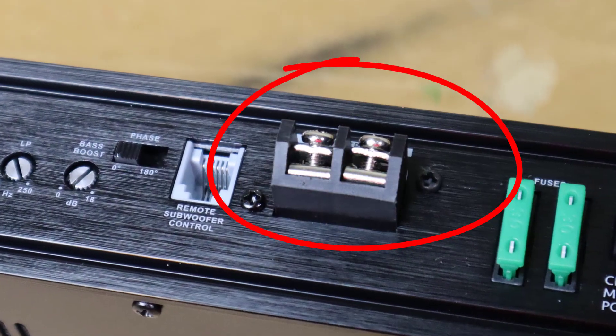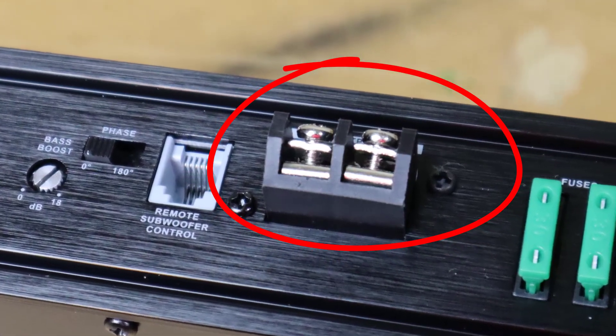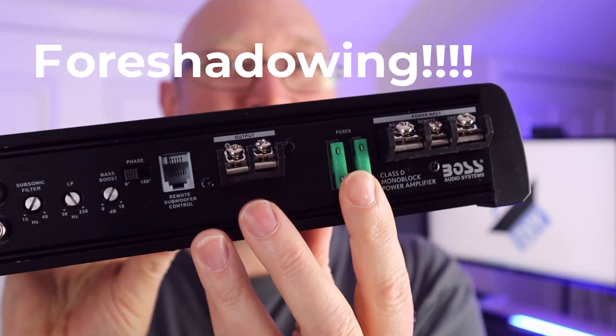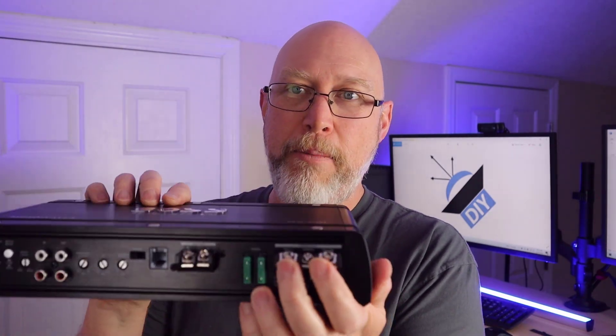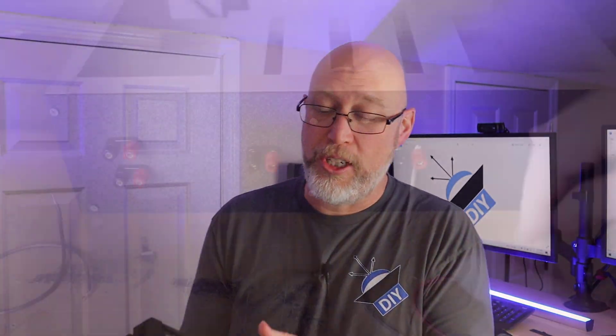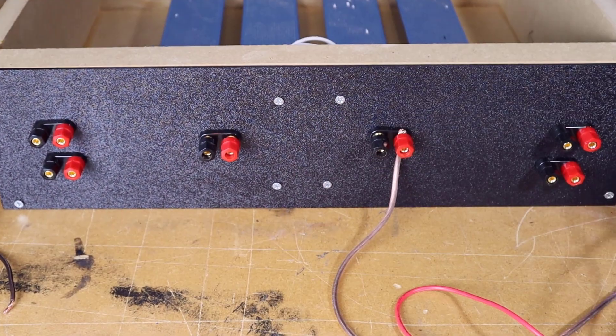There is a bass boost and of course a phase switch. The next thing is a plug for the remote subwoofer control — this is where your bass knob plugs in — and right beside that is a single pair of speaker output terminals. After that we have our pair of 30 amp fuses, and then the usual battery positive, remote, and ground connections, so you can hook this up to the electrical system in your car, or on the test bench, which is what we're going to do now.